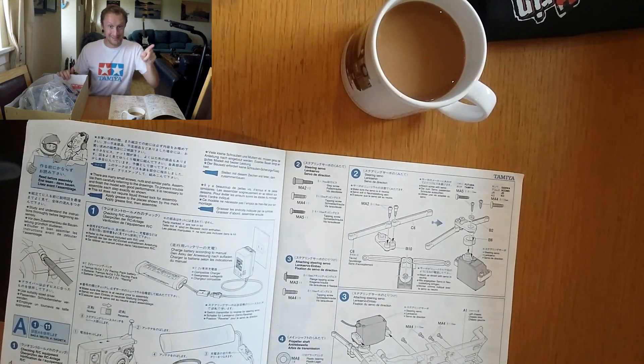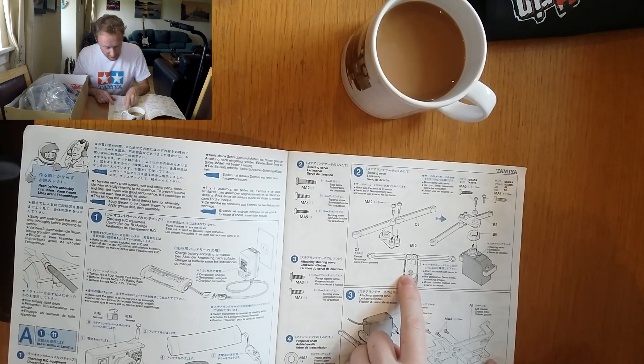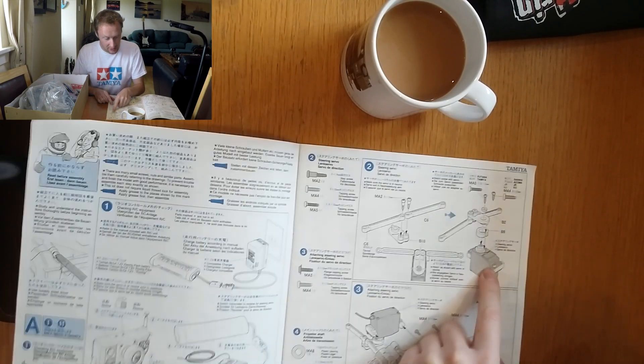I opened the manual and immediately saw that the first step is attaching the servo horn to the servo itself.